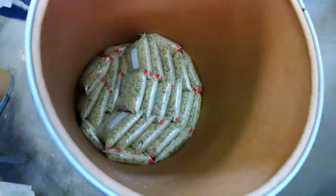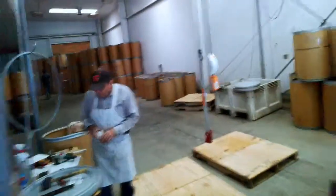And these people pack it tightly in a case. And then this gentleman takes the cases, puts the top on them and puts them away, and they're ready to go out the door.